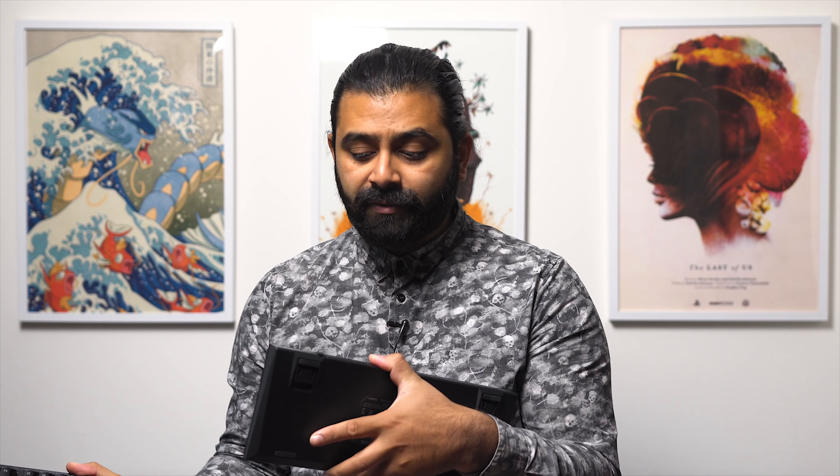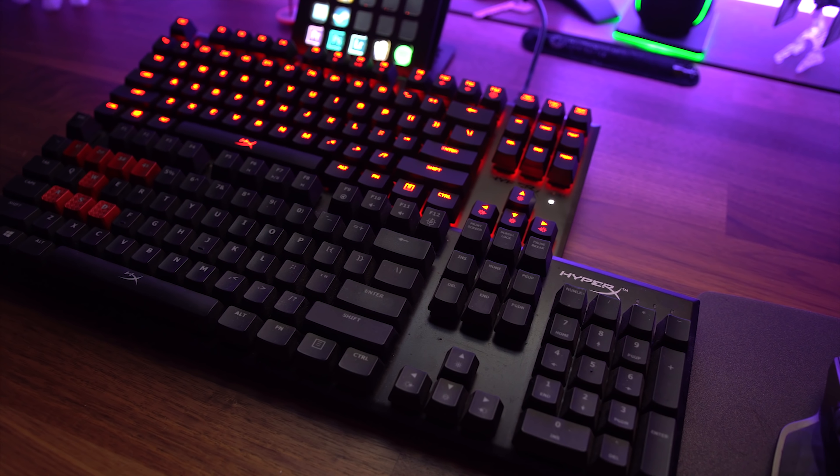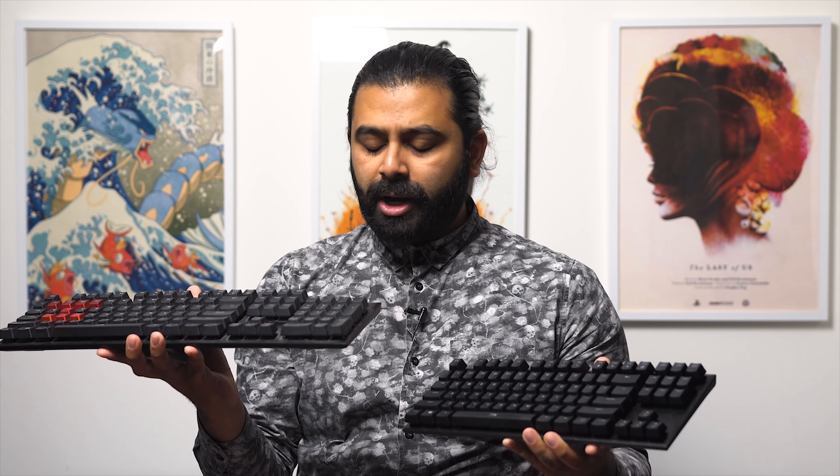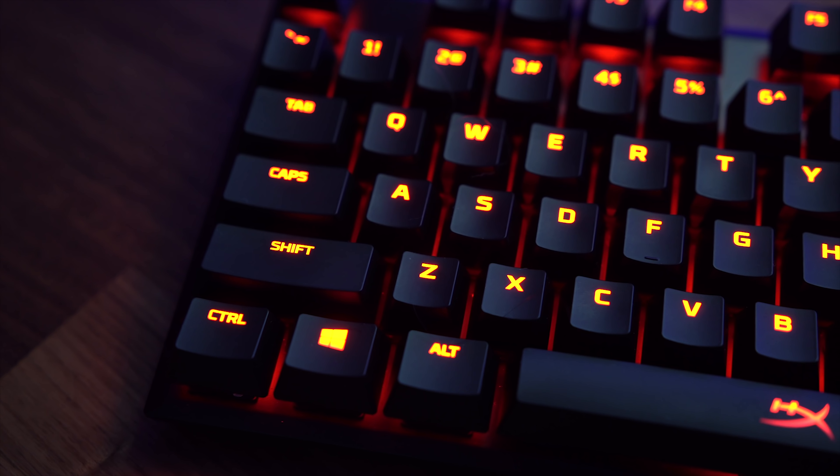It would have been nice to have that USB port. What they've done is literally just cut off the numpad — got rid of those keys — and that's about it. It's nearly identical. I really wish they had actually put that USB port in there; it would make this keyboard slightly better.